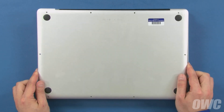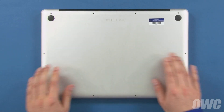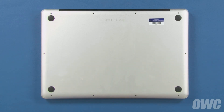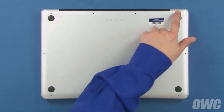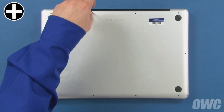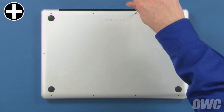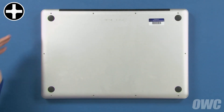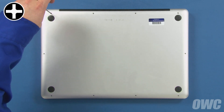Set the bottom cover back into place and push down in the center to engage the snaps. Then replace the bottom screws that hold the cover in. Start with the three screws which are longer than the others, then replace the remaining seven screws which are all the same size.